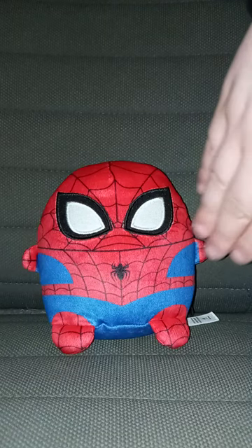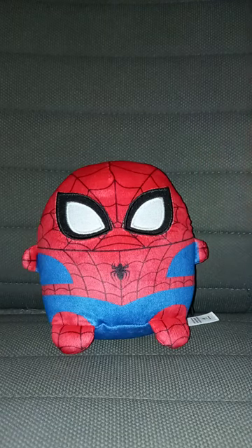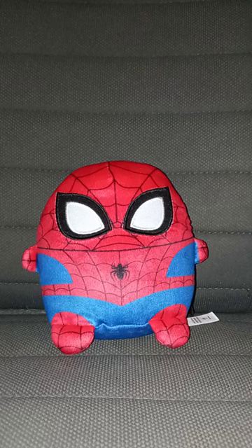Yes, this plushie is going to get 100 out of 100. Hope you guys like, comment, subscribe.